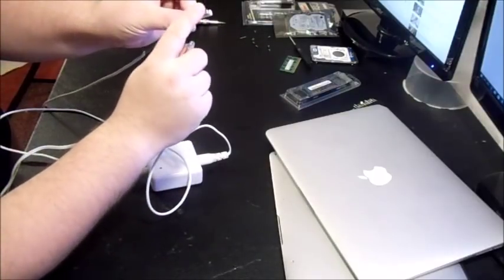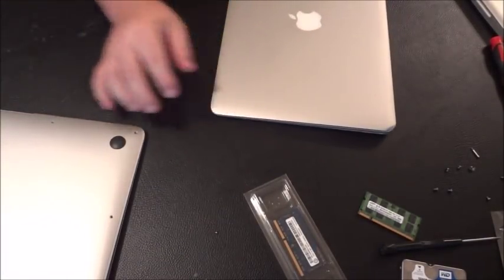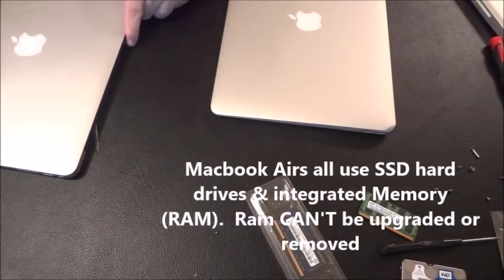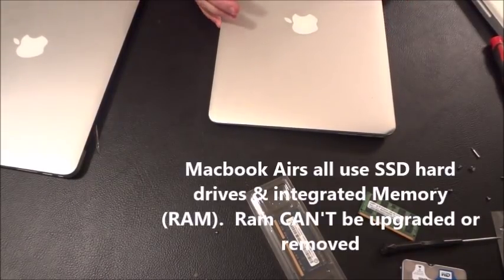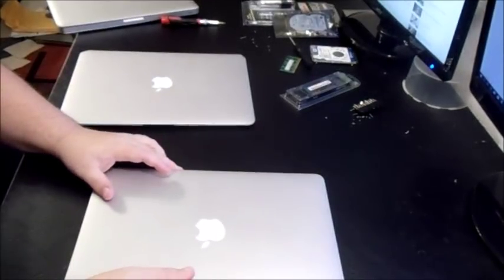These are two MacBook Airs I bought online. On one of them the webcam just wasn't working and I think it has a hardware issue. The other one has a problem with not turning on at all. The one that doesn't turn on I got for $220 — it's a 2014 13-inch MacBook Air bought locally.